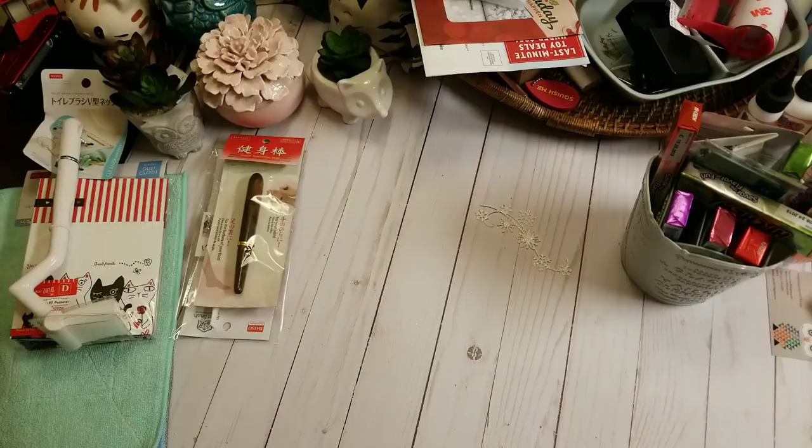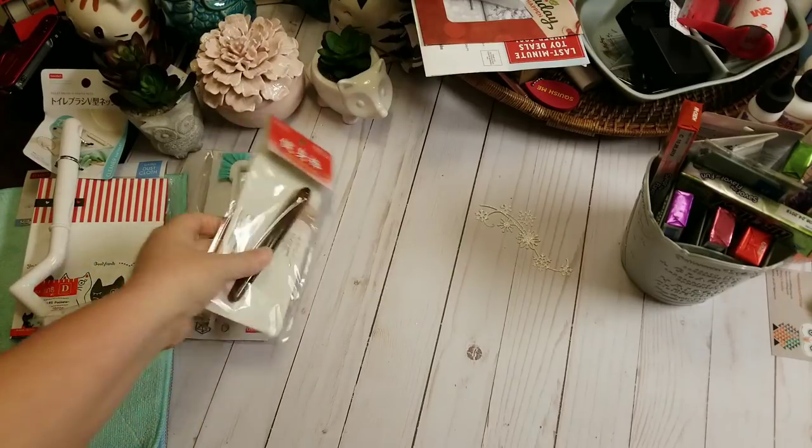In the first haul, I did a lot of the stationery stuff and storage stuff. This one's going to be like a lot of the little things and the food items that I found. So we're going to go ahead and start with these items over here.